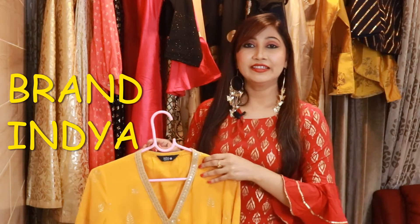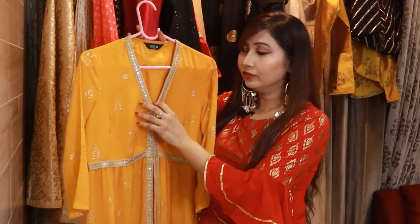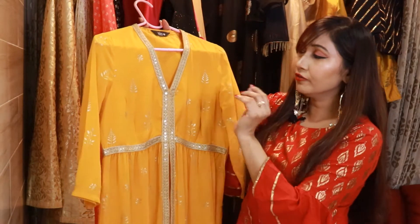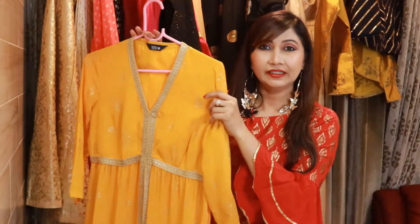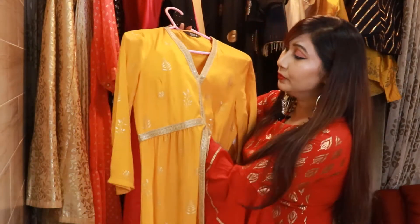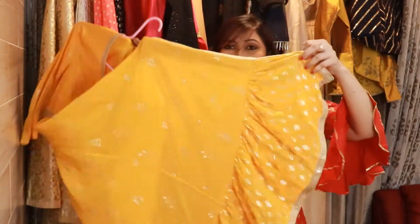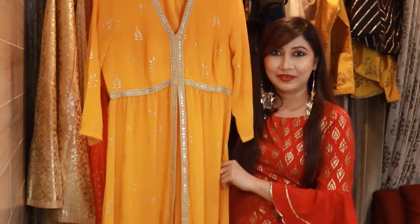Our next shirt is a yellow color A-line shirt, again from a brand from India. You get a V-neck, and from the neck to the bottom you get a golden lace. It has a full foil print on the whole shirt, front and back. The material is georgette and you get three-fourth sleeves. Until the waist you get lining, but after the waist it becomes a little semi-transparent with lace underneath. There is a front cut in this shirt, so you can pair it with any skirt or plazo.